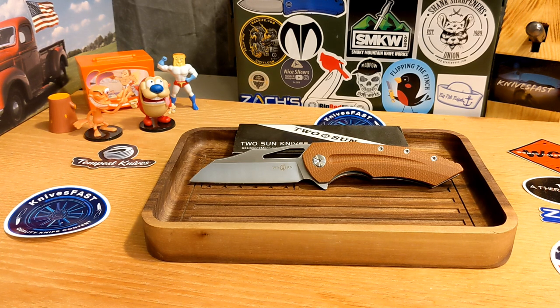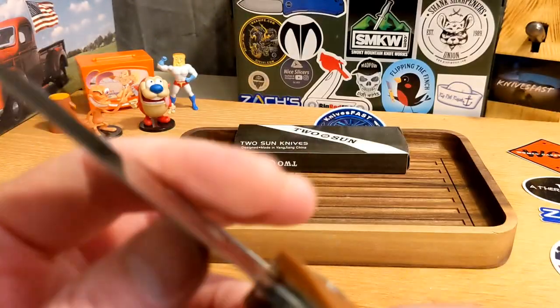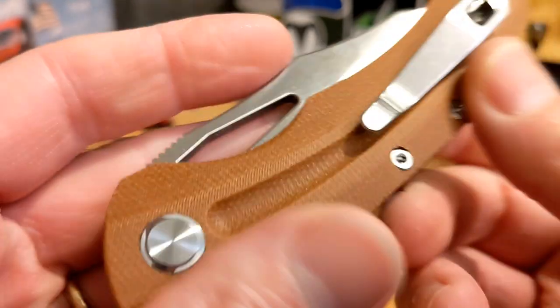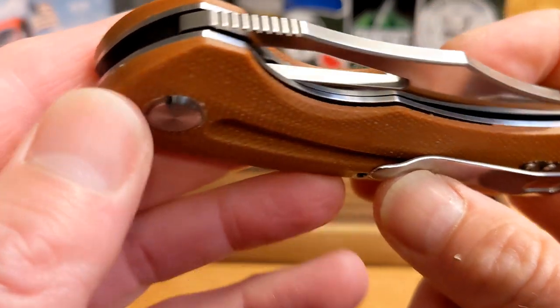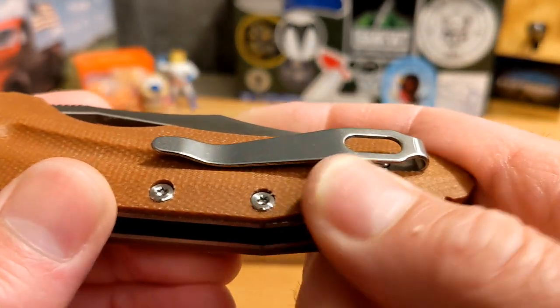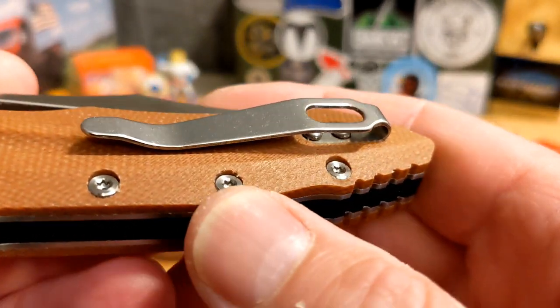For $45, you get this big chunk of D2 and beautiful-looking micarta — a really big chunk of a wharncliffe. Let's pick it up and show it off a little. Closed, you can see rounded, contoured scales, though there's a little bit of a sharp angle — not quite 90 degrees — but the contouring overall is really well done.